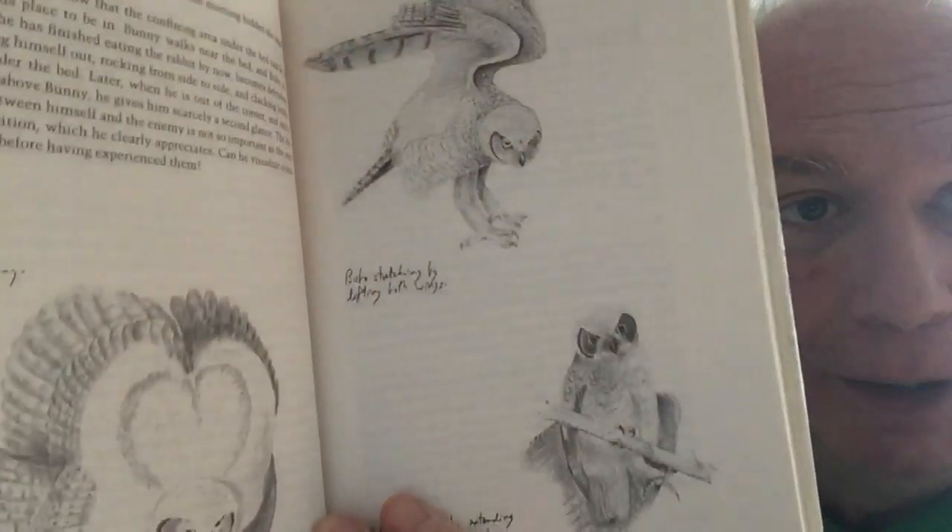Then we have Bern Heinrich, who's shown up on this channel before — he wrote Ravens in Winter, which we saw in this tour. This is his book One Man's Owl, where he talks about an owl he befriends, but also about owls in general, with his own illustrations. It's pretty obvious at this point that I have a thing for owls — I love reading about them. There's a whole little sub-genre of books about people who become intimate with owls, invite them into their homes. I love those books.